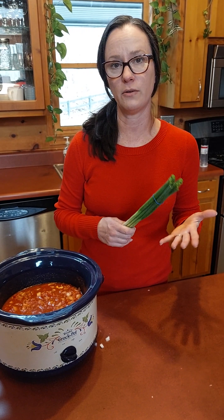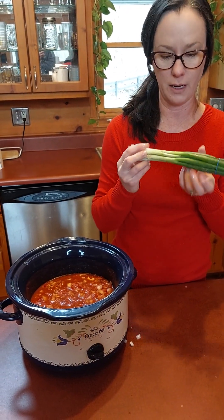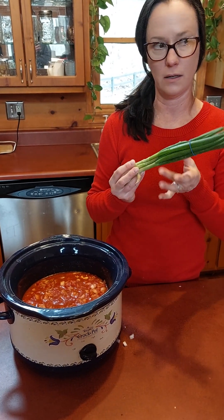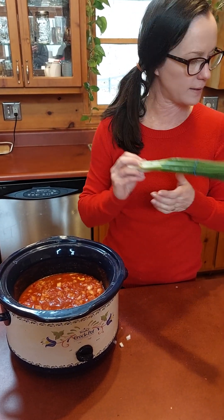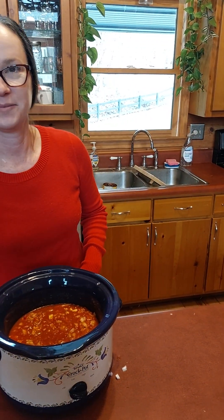You can garnish it with whatever you like — sour cream, shredded cheddar cheese, jalapeños either pickled or raw — but we are just going to use these green onions. I think they'll be really pretty on top. The cream cheese is going to lighten the color and make it a really pretty orange color. I hope you enjoyed the cooking demonstration and that you all have a great weekend and happy Super Bowl Sunday. Thank you very much.